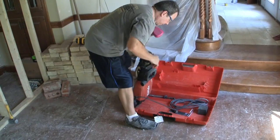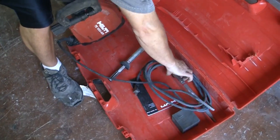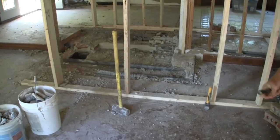This comes with two different bits. This one's a spade bit, and this one is a pointed bit. We're going to use this one today because the project we're working on is to get up the base of this fireplace.